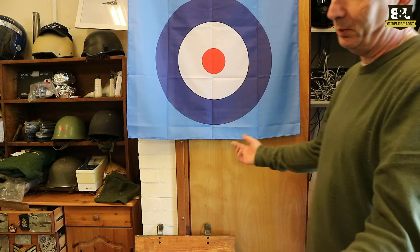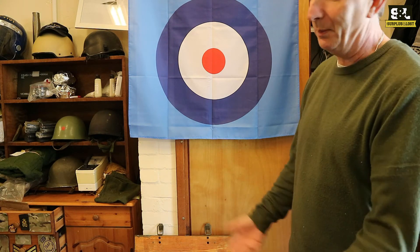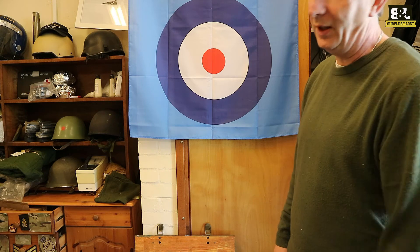We won't put that on the listing because we don't know when we're going to run out, but if I had to say — if you're one of the first 10, 12, or perhaps even 15 people, you might get a free extra belt with it.